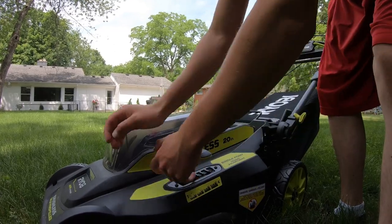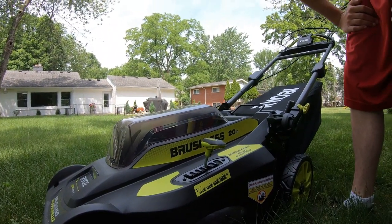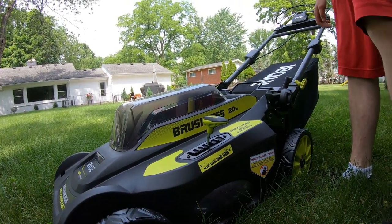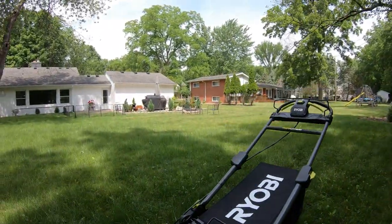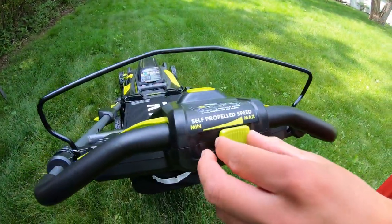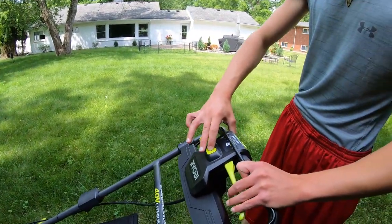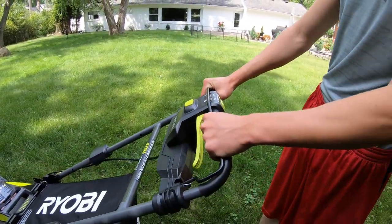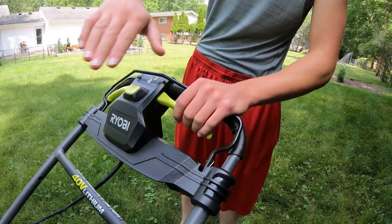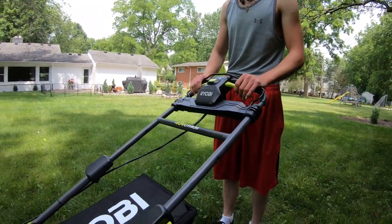We're going to go to about three inches on the height — actually, my dad wants us to go up one more, so we'll go to four. It's summertime, better to keep it high. Just put a little bit of downward pressure — don't slam it. Here's how you start it: there's a little diagram. You can adjust your speed from minimum to max. We'll start at minimum.